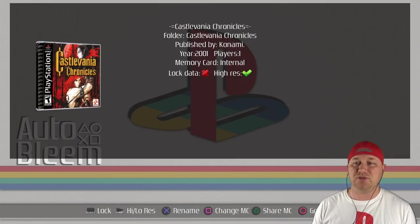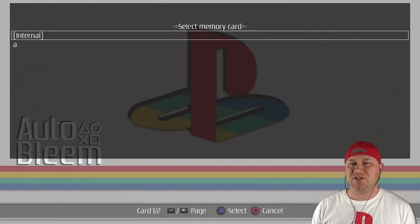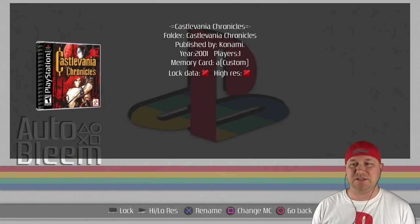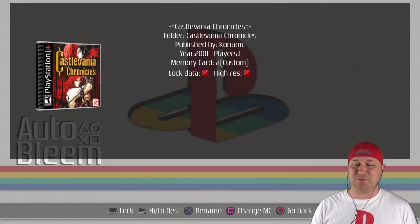The start button will activate the high resolution or low resolution modes. Then you have change memory card and share memory card. If we hit square, you can select that custom memory card. Why that's useful is for games such as Resident Evil 2, where you have Leon A and B and Claire A and B. When you share that custom memory card between the two games, that's how you do those extra game modes. And then something like Metal Gear Solid — when you have the Psycho Mantis fight, he'll scan your memory card for other Konami games. If you share all those game saves on one card, you get that little extra scene. So that's what this is for — to share memory cards between games. I thought this was an extremely thoughtful option to put in here.